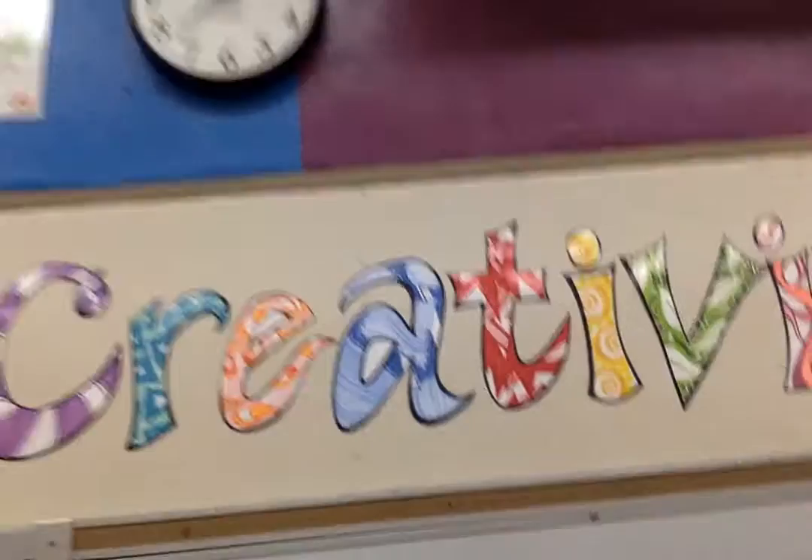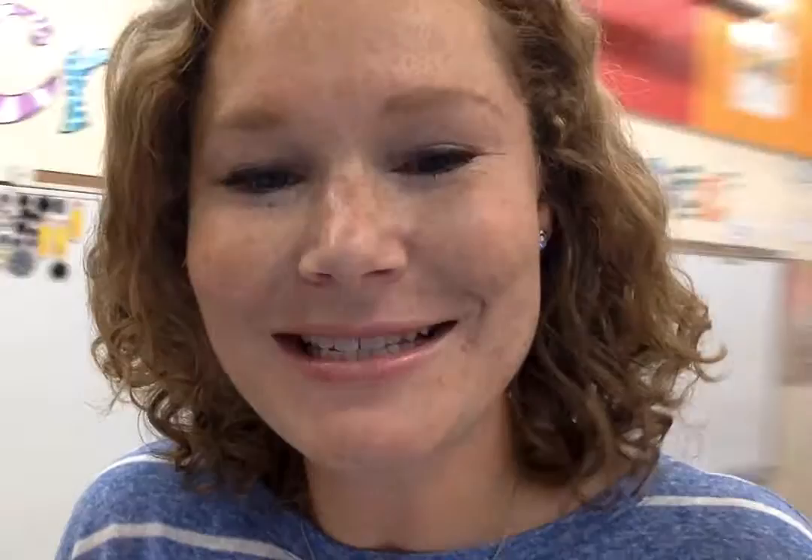I also have something really interesting — look up at this clock. Do you see something there? Let's check out my supplies, see if you see something there. It might be... hmm, I see two. I wonder how many more butterflies are hidden around this classroom.